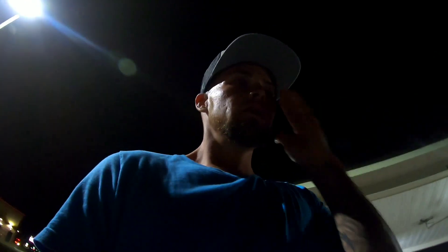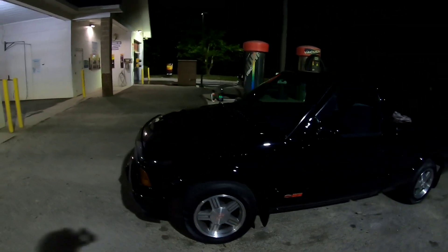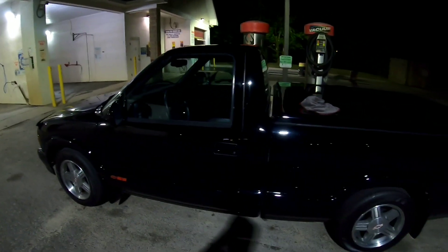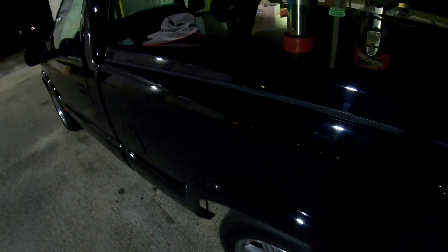So today we're going to go ahead and do part two. We are working on the little S10 that I have here. For the most part the front's done. I'm going to go ahead and shoot the bed real quick — I know it probably looks clean but it's got some dirt in it.